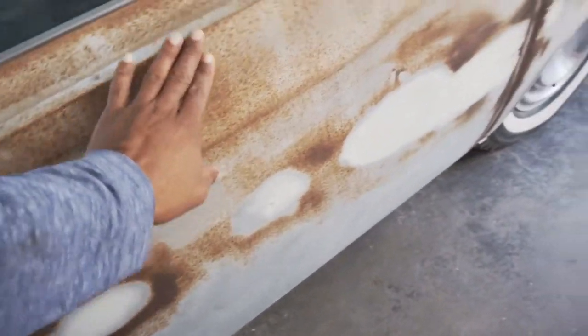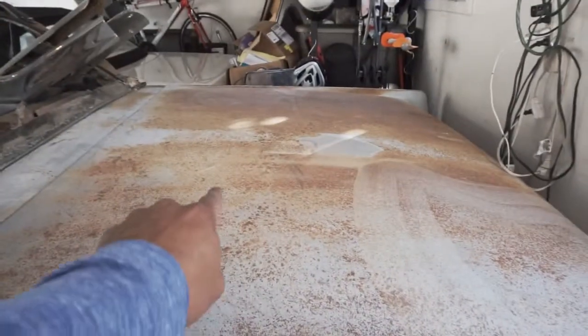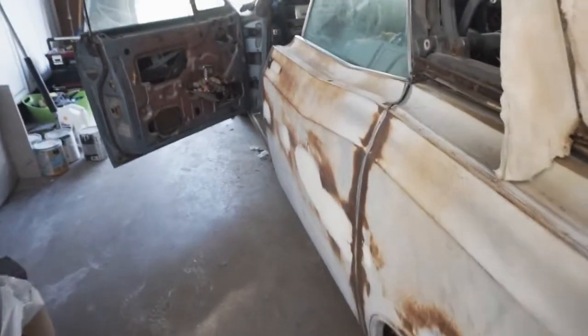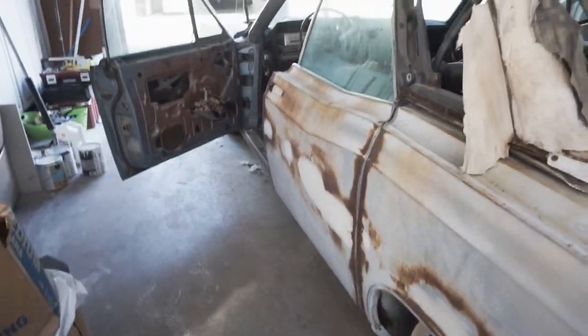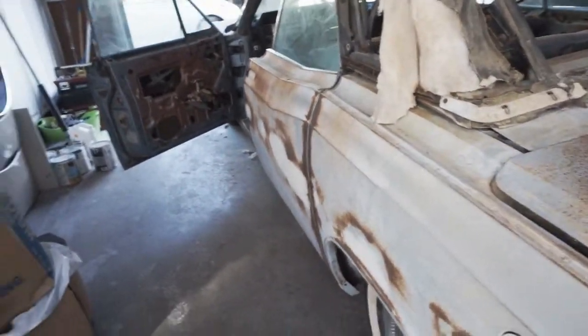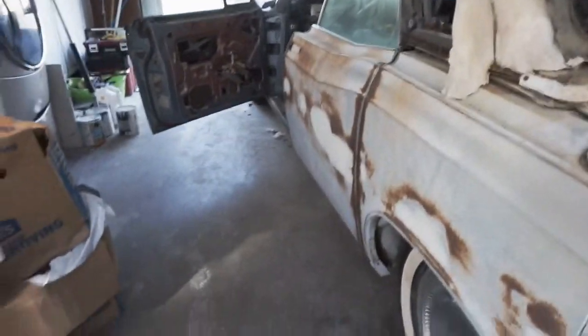Back to this surface rust — I've been doing a lot of research online trying to figure out how to get it off. Someone suggested a CLR pad and a Brillo pad. It worked, but it took a hell of a lot of time. So I researched some more and someone was talking about using muriatic acid. Lucky enough I had some left over from when I was removing excess mortar off the ground when I was laying tile. Let's see how that works.